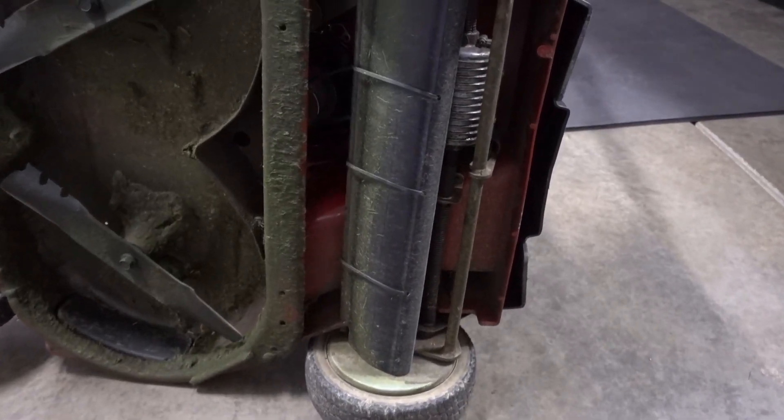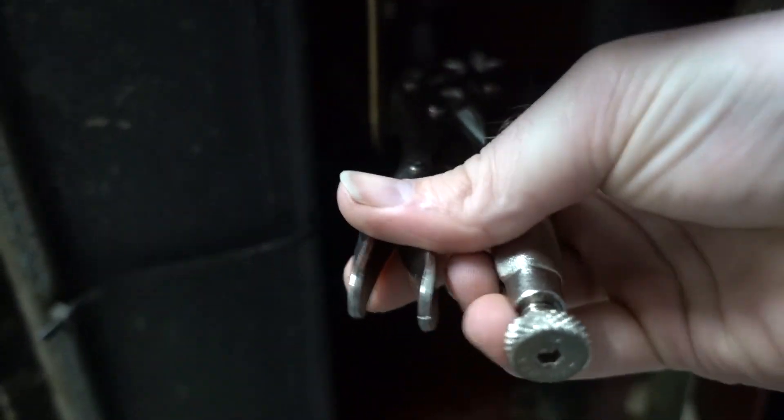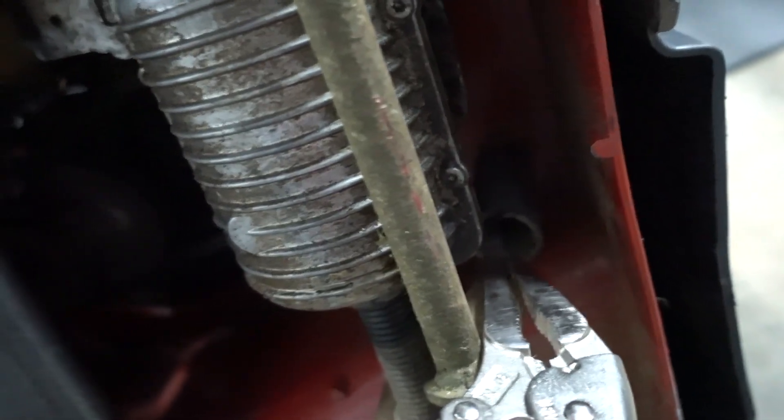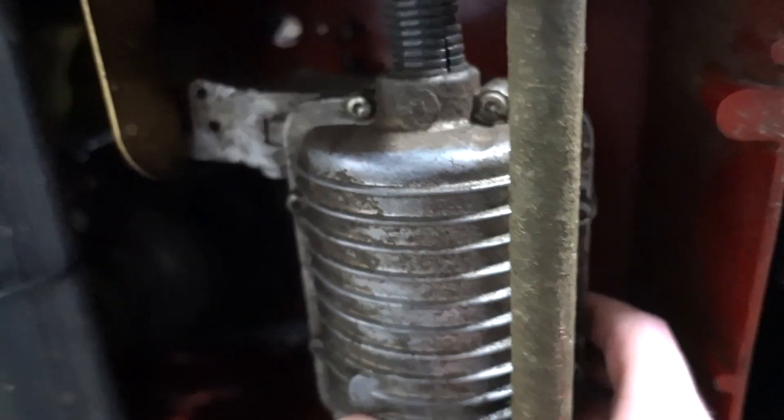With the mower flipped on its side, we're going to loosen these springs that hold the tension on the transmission. One is right here — we're just going to grab onto that and let it go. And then we have another one right here, and we're going to pull that one off. That loosens the tension on the transmission.